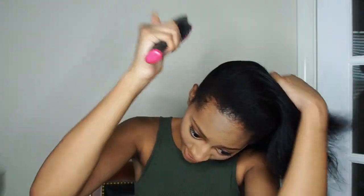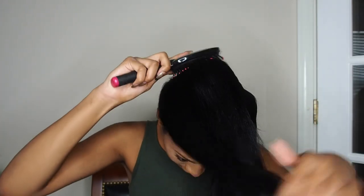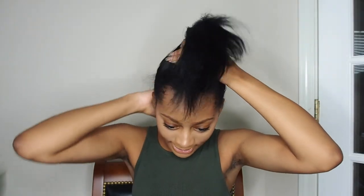First thing you're gonna need for your bun, honey, is a brush. I always like to just brush my hair and make sure it's not dry — make sure it's nice and kind of oiled up a little bit so it's not breaking off and I don't look like a bald-headed scallywag in my future. Nothing's wrong with being bald — shout out to the bald baddies — but that's not my goal.